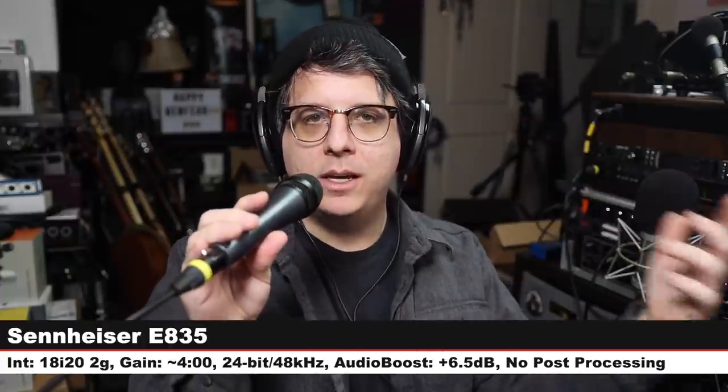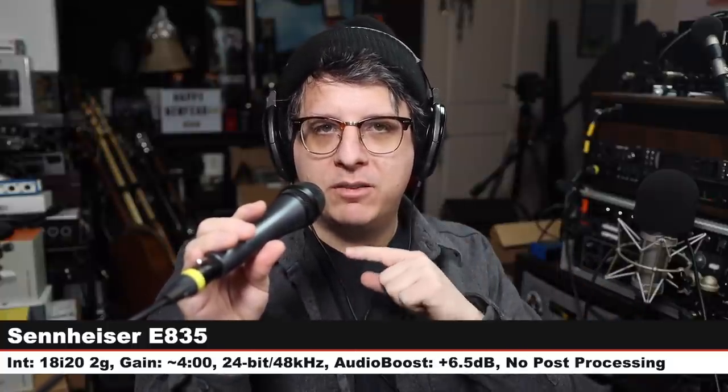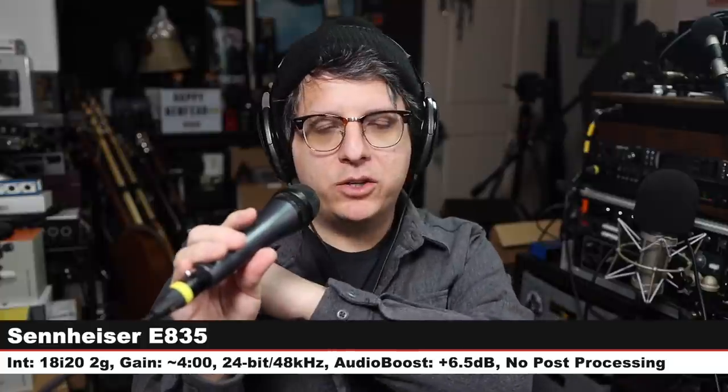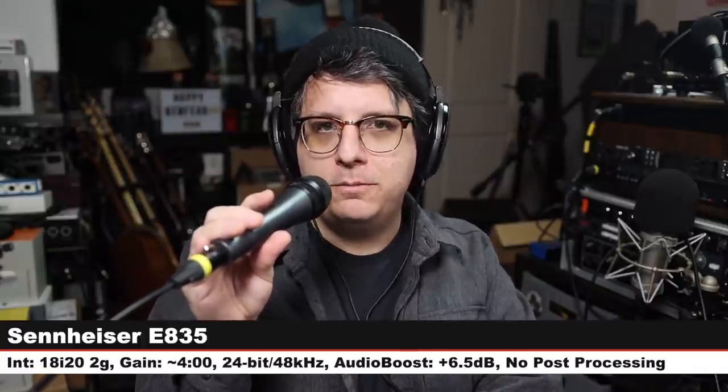Now for something interesting. We are on the Sennheiser E835, a cardioid dynamic microphone. This goes for $100 as well. It will be interesting to hear how a $100 dynamic from Sennheiser sounds compared to a $500 handheld dynamic from Sennheiser. Back on the MD435 again — here is how this microphone sounds.